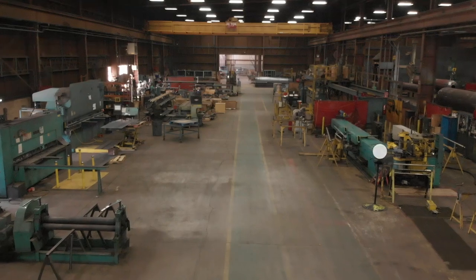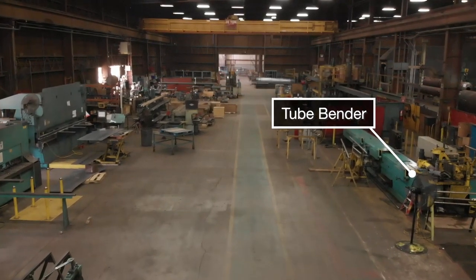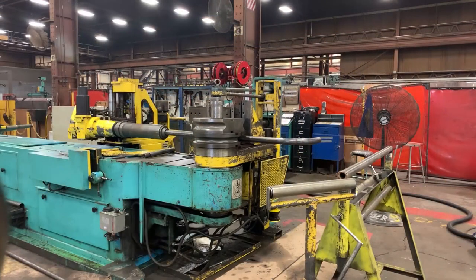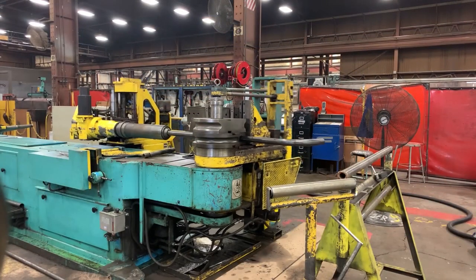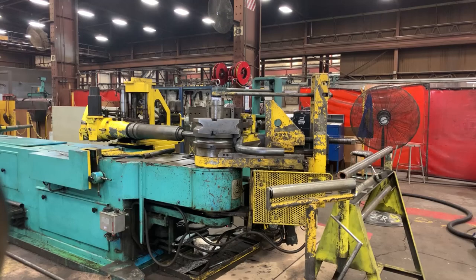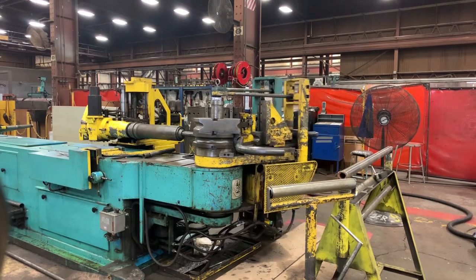Like other equipment in the plant, the tube bender is state-of-the-art. The old unit dated back to World War II and was 100% manual. A CNC unit was installed in 2003 and has saved countless man hours and rework ever since. There is not a single tube in our boilers that is not modified or bent in some way.